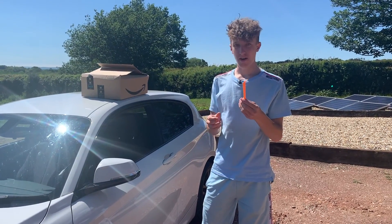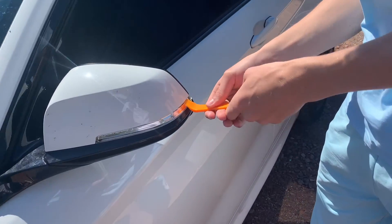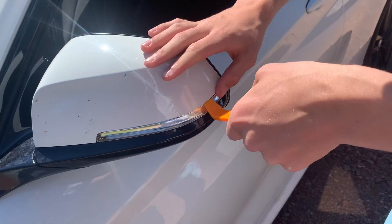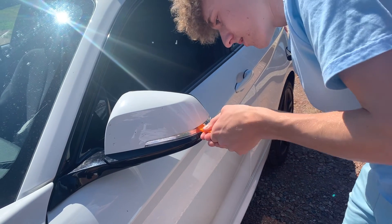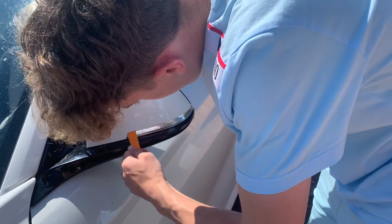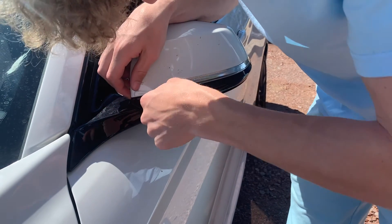I've got my prying tool — they actually sent these out with the indicators, luckily. To take the cap off, I think you just put this under where the different clips are and poke it out. I managed to get one of them off — yeah, got that one off. There's another one there.